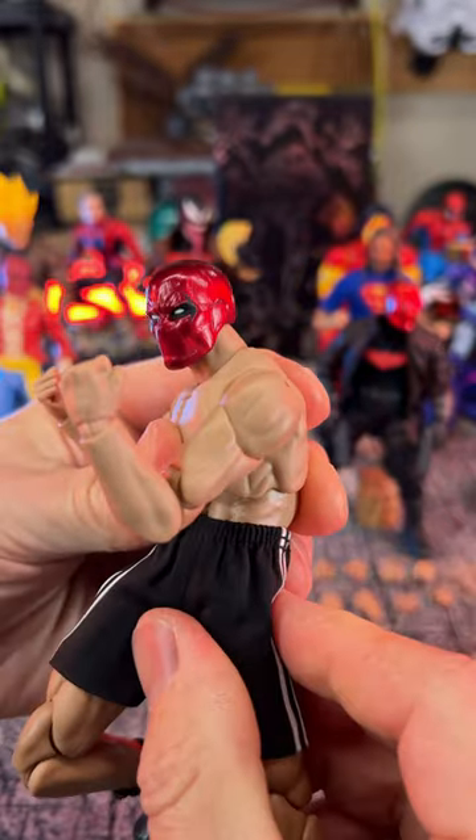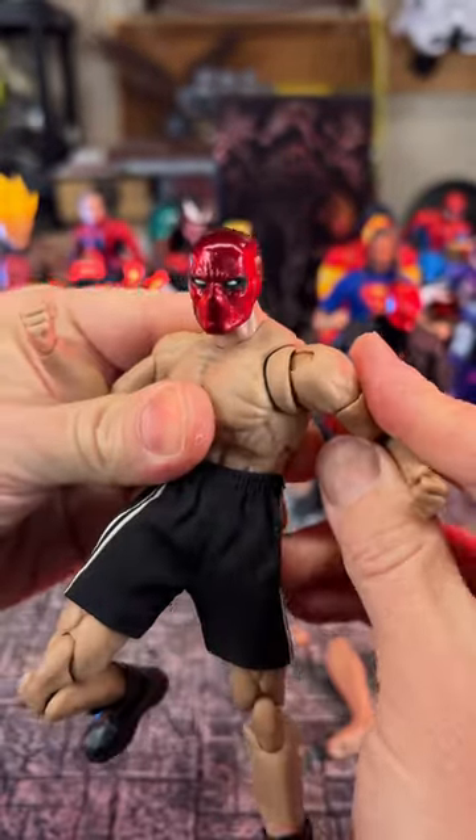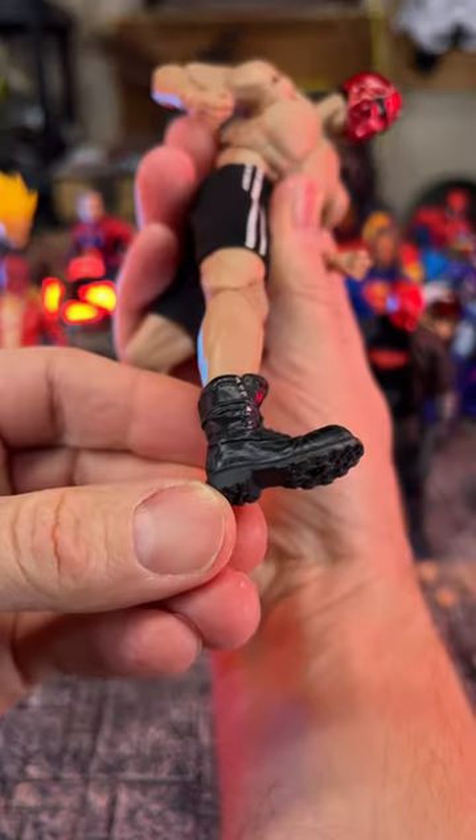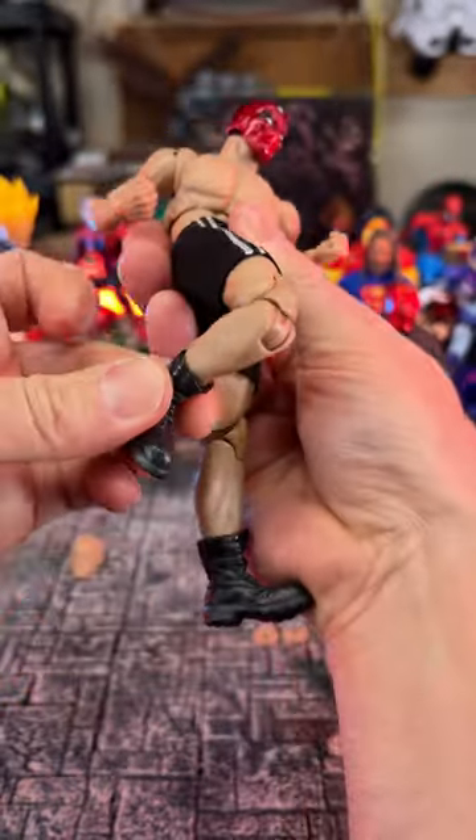You can get a little bit of motion, but it's not as good as a Marvel Legends. You can get a really good bend right here at the elbow. Putting these boots on here made it so cool.